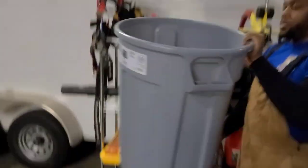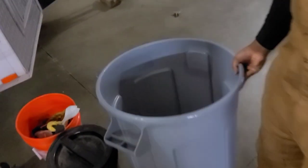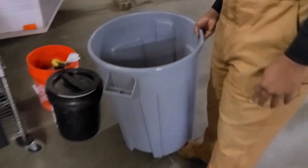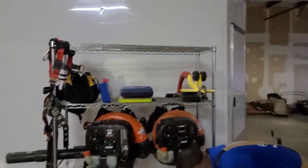We have a trash can — these are the tougher ones, I believe this is a 32 gallon. We can fill this up with water if we need to for our soft wash. But what we do is we throw the debris on the ground, go around, pick it up, throw it in the trash can, and wheel it to a natural area.